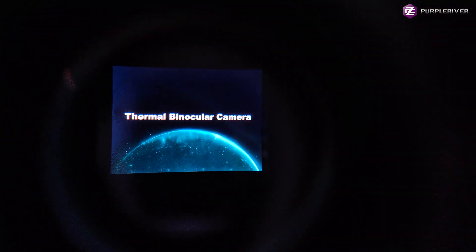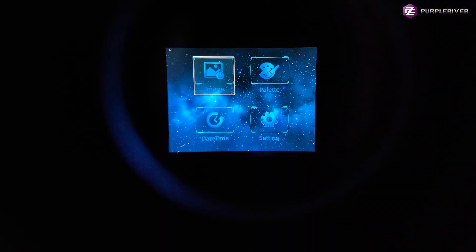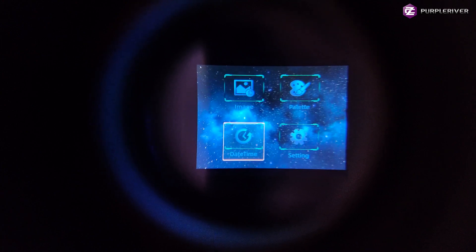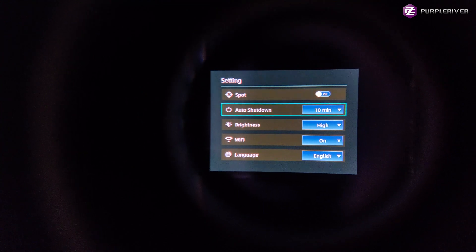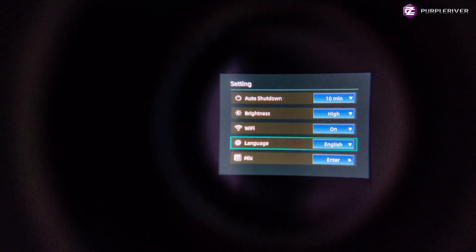Now let's turn this on so I can quickly show you the menu as seen through the viewfinder, because the viewfinder is not being recorded externally. Long pressing the menu button gives you the menu items, which look nice and clear. You can navigate between them. The photo button confirms your selection. You have date and time. Menu items are easy to read and understand. Language options are English and Chinese, but the provider can adjust the firmware for your own requirements.